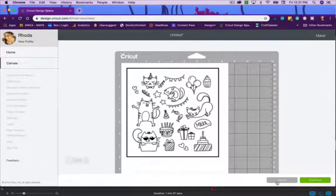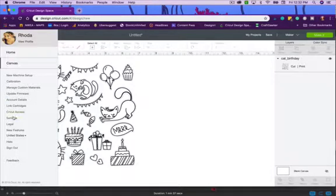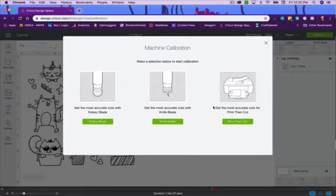If you've been changing out your blade frequently and bumping that cartridge around, you'll want to come here and run the Calibration for the most accurate cuts for Print Then Cut. Just click that and go through the process — it walks you through step by step. Do this before your first print and cut so you get more accurate lines around your designs. If you have any questions, send me an email, drop a comment, like the video, and subscribe to the channel.